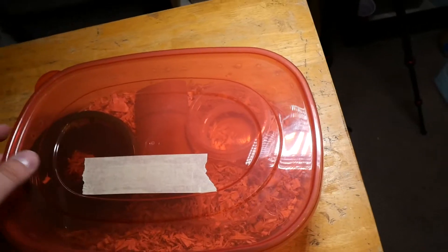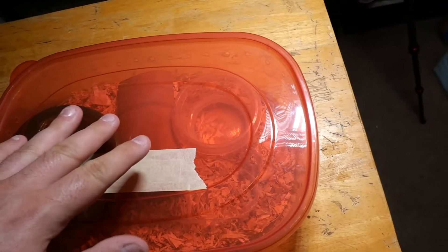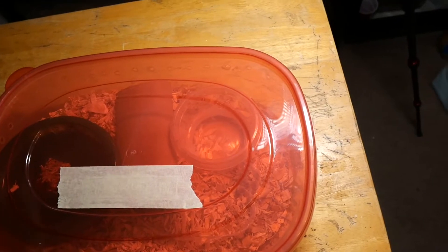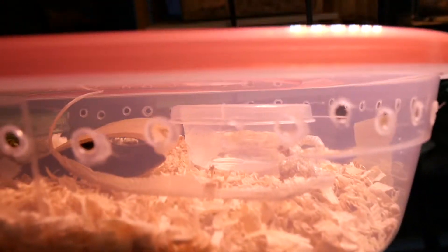What I've figured out is that getting the lid on - if you try and go around the edge and stuff, it's going to be a real nightmare. I figured out that if you want to close it, just push down on the center and the whole thing just snaps on. And there's more than enough clearance for the young animals to get in and out of their humid hide, to get into the water bowl and out of the water bowl.